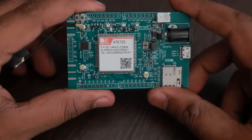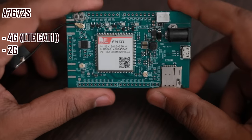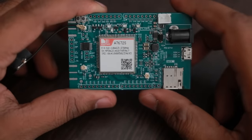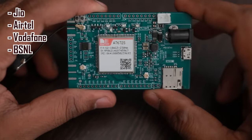This module is called the A7672S and it supports 4G LTE Cat1 and also supports 2G fallback. This module is especially made for Indian bands, so all the Indian 4G networks like Jio, Airtel, and Vodafone will work with this module.